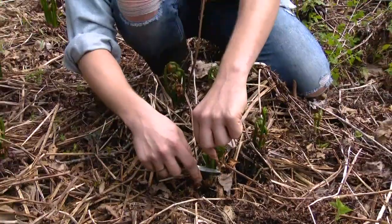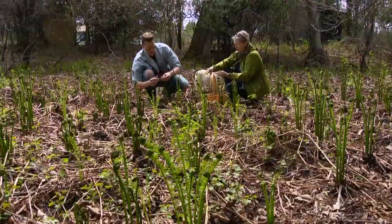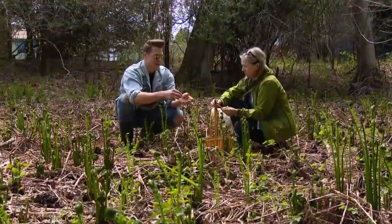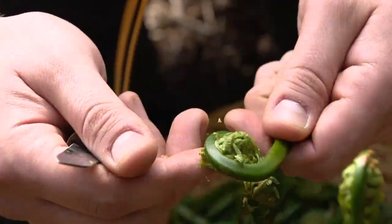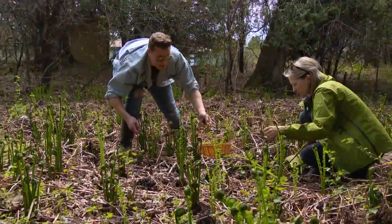You never want to take more than 50% of the ferns because that will kill the plant. Sometimes I like to just rub a little bit of that paper off here while we're in the woods — it just saves on cleanup later. And of course, you never forage on somebody else's property.